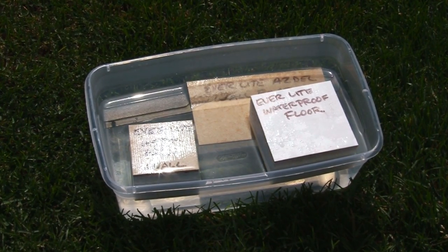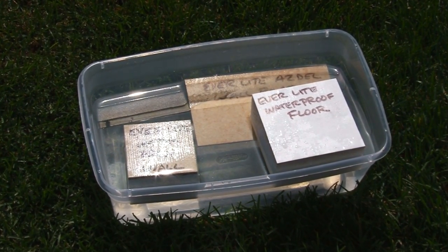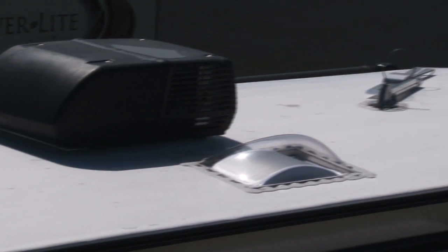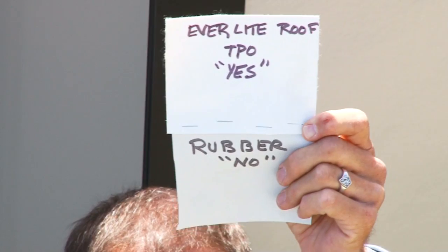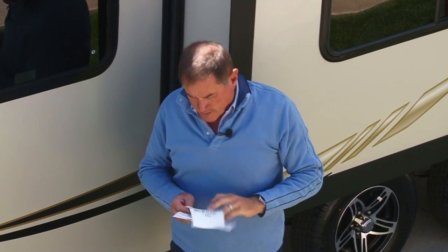The closed-cell styrofoam wall and floor construction gives it excellent insulation capabilities, but it also gives it excellent waterproof capabilities. Also, on the roof, rubber is out and their TPO material is in — it's a fabric-infused polymer that they use as a roof material that doesn't rot. It lasts a long time.